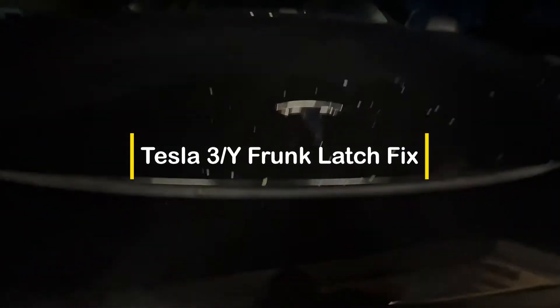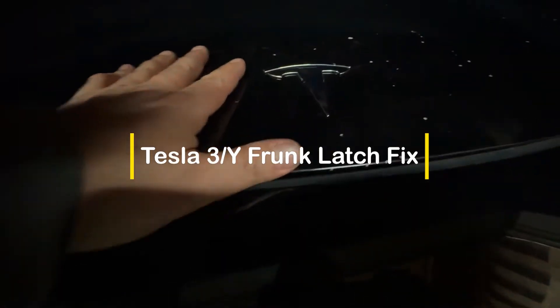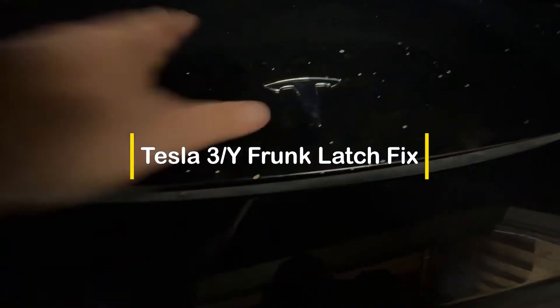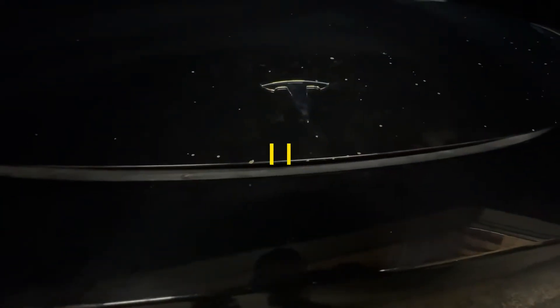So you have a Tesla 3 or Y and your frunk won't close all the way no matter what you do. Well, hang tight. I'm going to show you how to fix it.